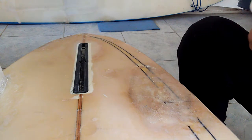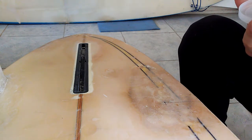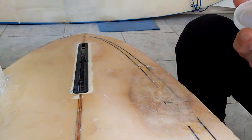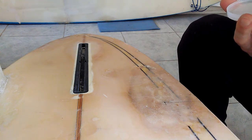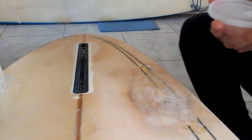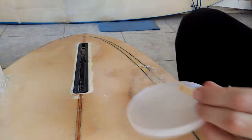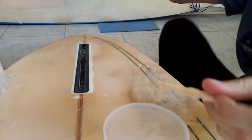Gonna mix this around. I love the smell of epoxy in the afternoon — it certainly smells a lot better than our resin does. Resin smells terrible.